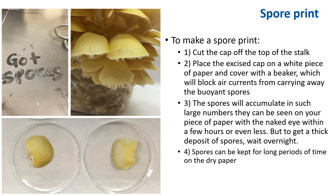Spores are carried in the air so well that spores from a cultured dish opened on the 1st floor of a building will fall onto the 4th floor 5 minutes later — in the amount of 1,000 per square yard. Generally the spores will accumulate in such large numbers they can be seen on your piece of paper with the naked eye within a few hours or less. But to get a thick deposit of spores, wait overnight.